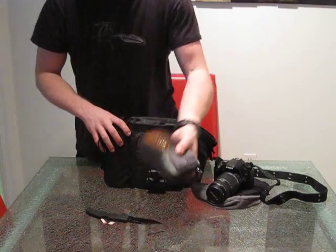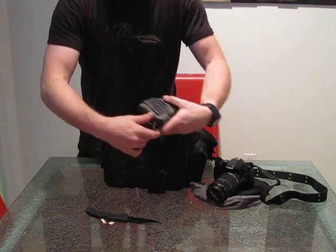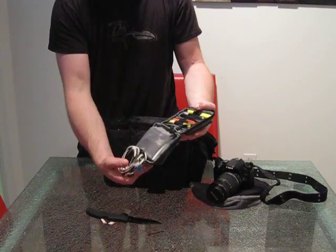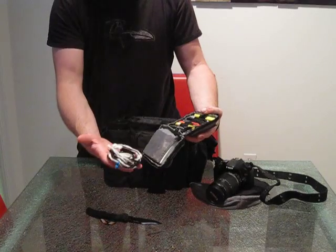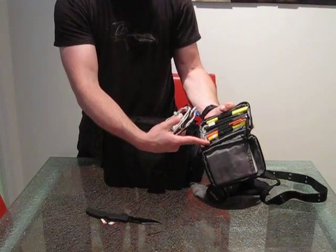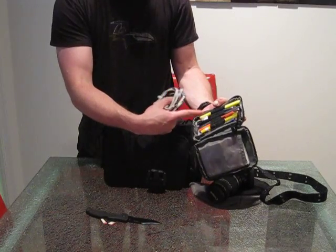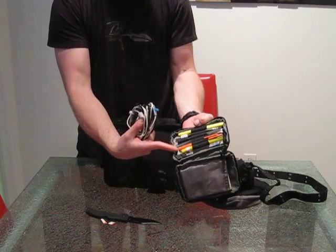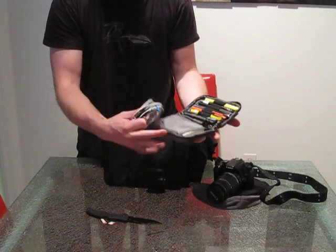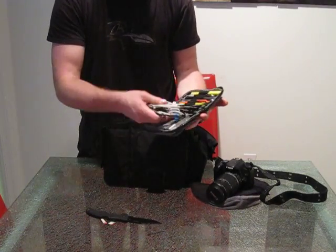Down in here I've got a County Comm case — I love these, I've got a bunch of them. Got some hot hands in there, all my wires for my phone, iPod, and camera. It's got a little razor blade, screwdriver, a couple of pens, highlighter, and a little screwdriver tool. And in here I've got the chargers for my two cameras.